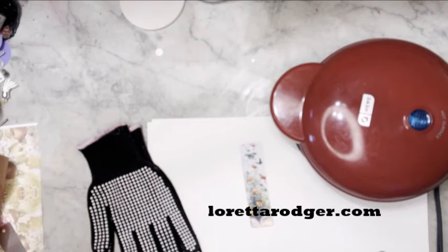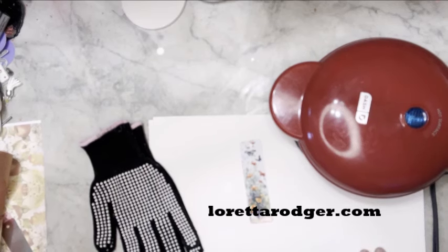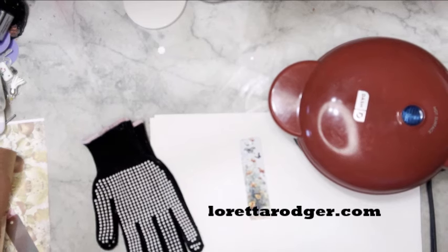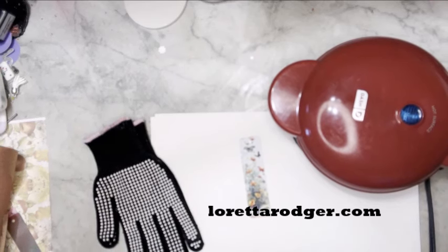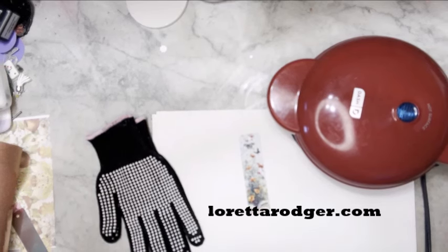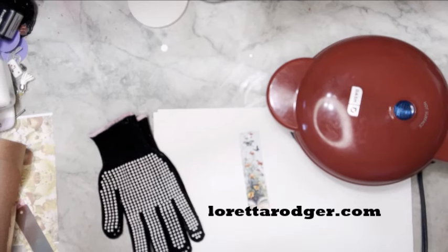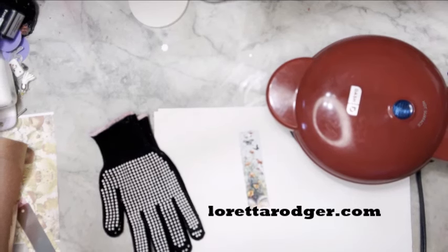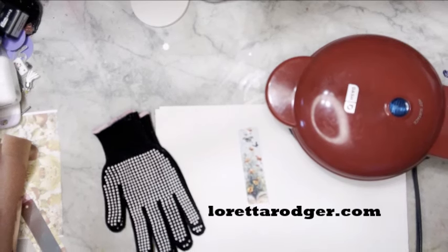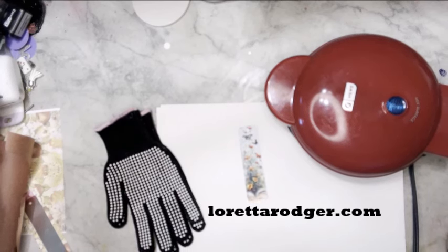For today's project we're going to do some sublimation, but we're not going to use a fancy press and we're not going to use an iron — we are going to be using a griddle. This is an eight-inch griddle made for single-serving pancakes. I use this particular one all the time for doing shrink plastic. I do not use this for food — I want to make sure you do not use something like this for food. I do have a fan on and this is a very well-ventilated area for sublimation purposes.